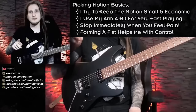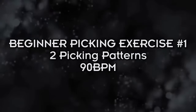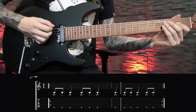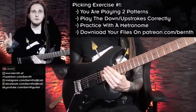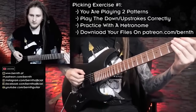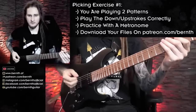We are more than ready to look at the first exercise. This is my very first alternate picking exercise. We're actually working on two different patterns already. For the first one we are playing downstroke-upstroke-downstroke — so eighth note, eighth note, and then a quarter note. The full first pattern sounds like this: down-up-down.